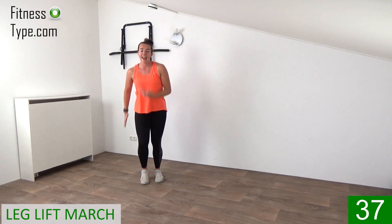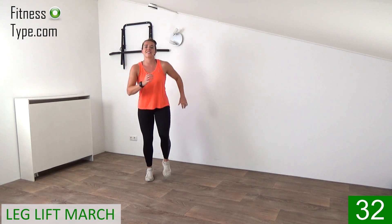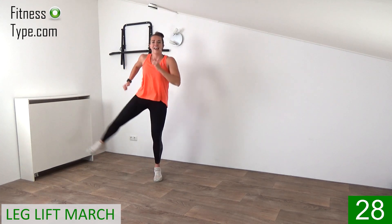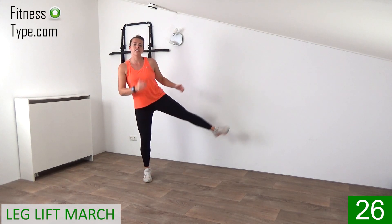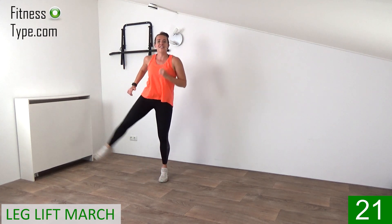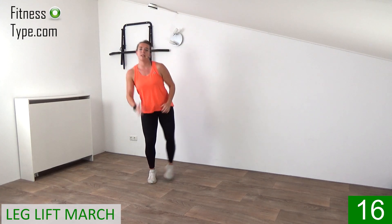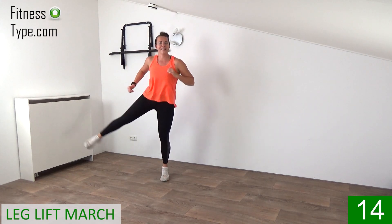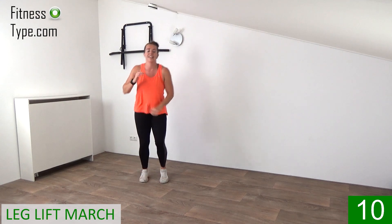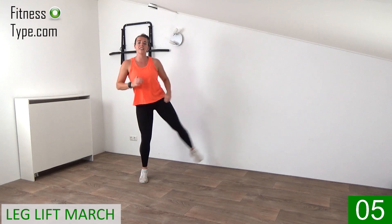So marching and lift. Upper body is straight up. Move your arms. You don't have to lift really high, just lift and feel that in your legs, to get the heart rate up a little bit. And you want to get those steps in today. March, two, three, lift. Ten seconds and then marching on spot.